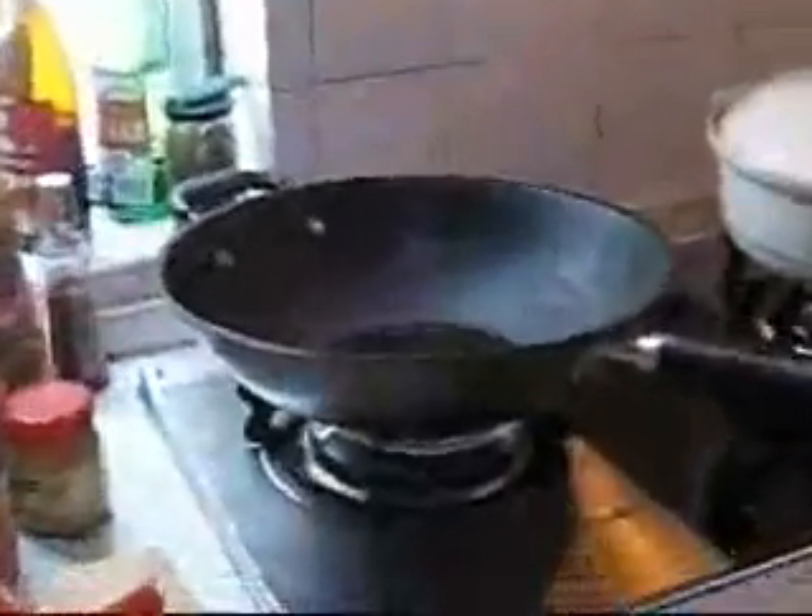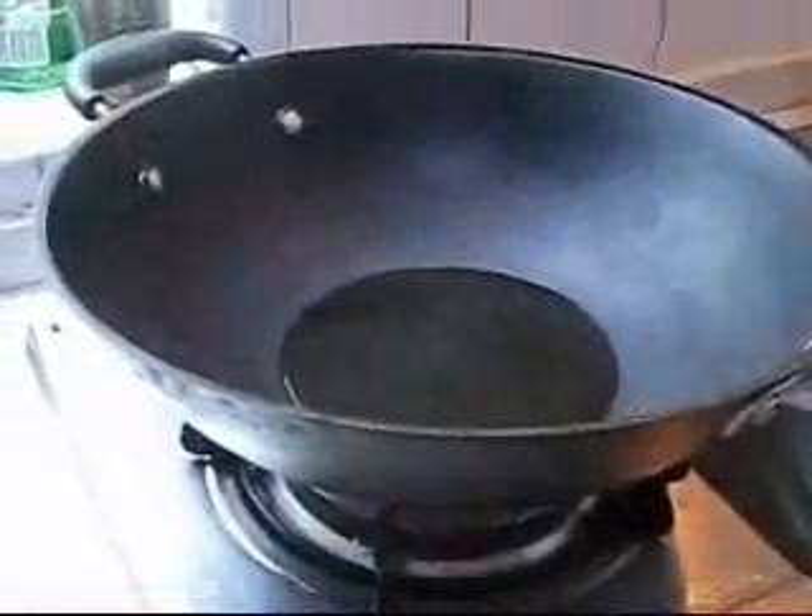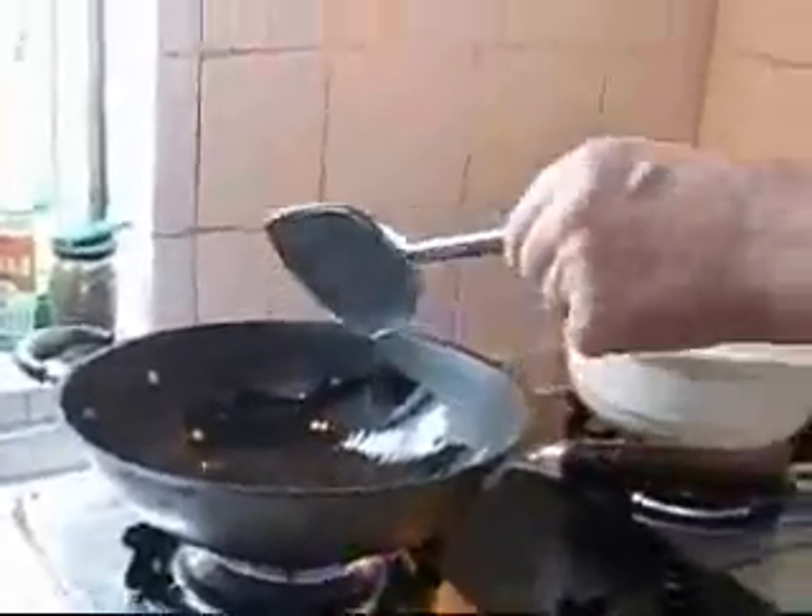I want the oil to be extremely hot. So I'll let that oil take its time to get hot. This has been dried to get all the water out of it. If there's a little bit of water in there — can you hear that? Yeah. Sometimes it hurts, so I don't want that. I'm getting the oil hot.